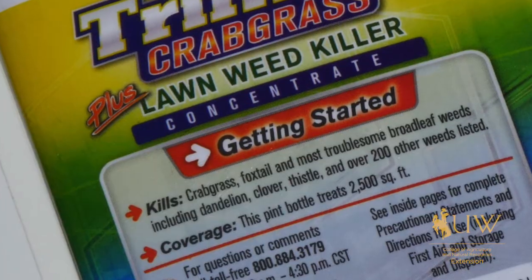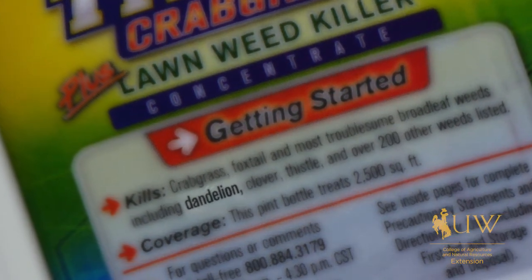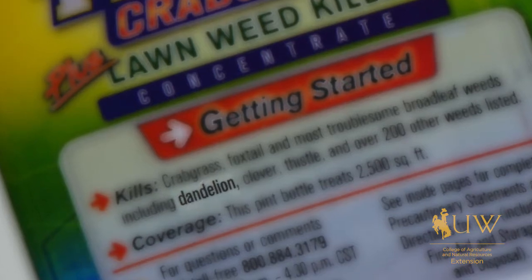There are lots of products out there that you can get for weed control in your lawn. Make sure that whatever product you select has dandelions listed as one of the weeds that it will control, and make sure that it is labeled for the place that you're going to apply it.